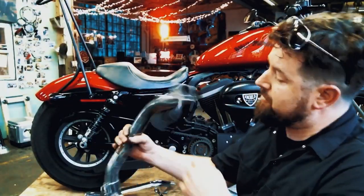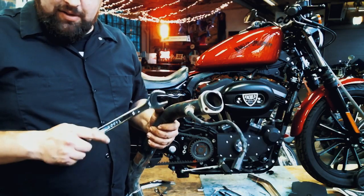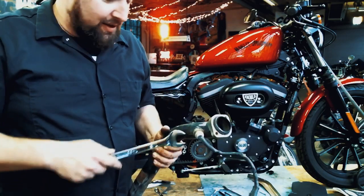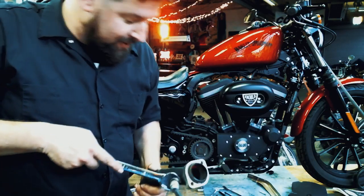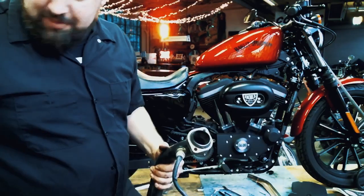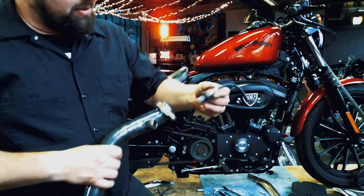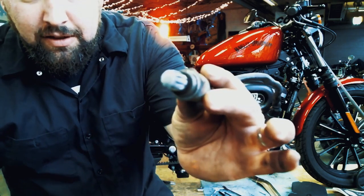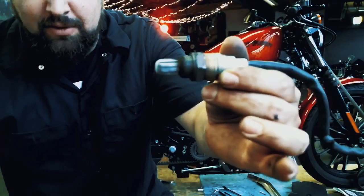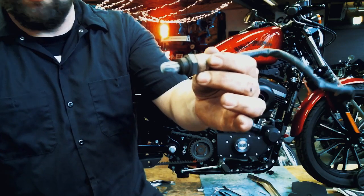Next step: pull the O2 sensors out of the bung on the back of the head pipe. This requires a 7/8 wrench — at least on the 2012, 18-millimeter O2 sensors. You want to be careful with these wires; they're rather delicate. You can't bend them around too much or it will damage the O2 sensor and then you'll have to replace it. Balance the pipe on something solid, break it free, and carefully thread it back out. There's your O2 sensor — it's got a series of little slits that pick up the exhaust gases and calculate your air-to-fuel ratio.